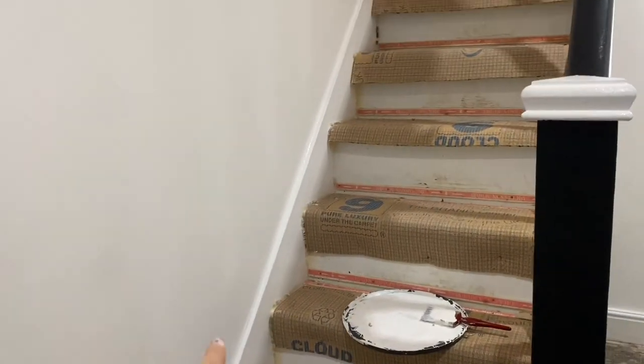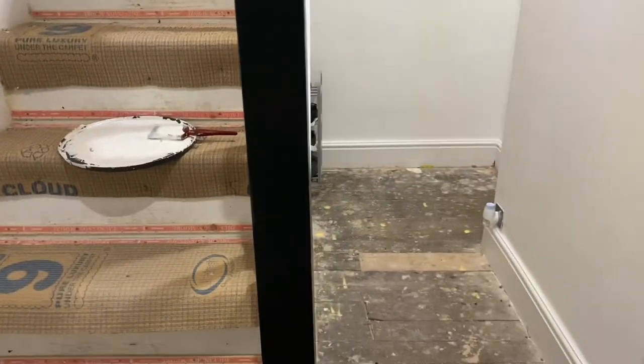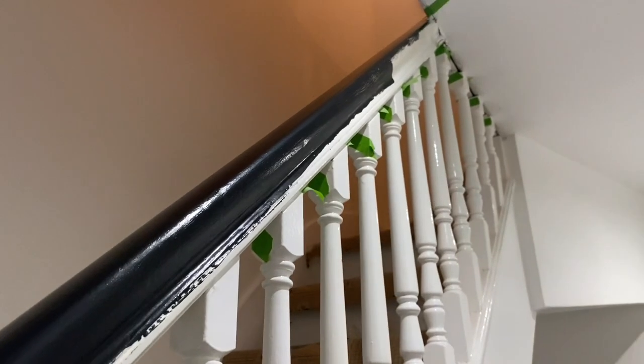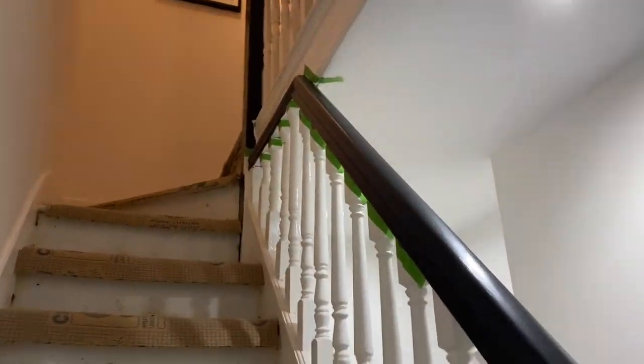I've just gone up the sides again with the white paint and that's now white. I need to go all along there and finish that off, and then here needs to be white and all along there needs to be white, and then there's more to do at the top.